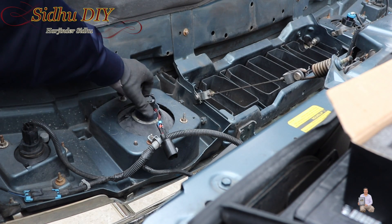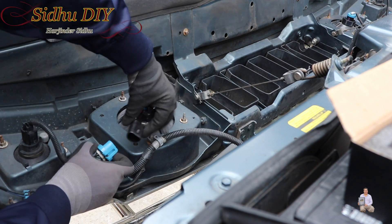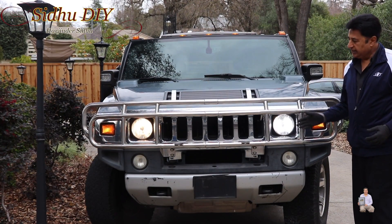We put it in and make sure it's seated firmly into the slot. We're going to turn the locking nut on top and it locks in — you heard the snap. We're going to plug it in, and once it's plugged in it's going to stay like this.